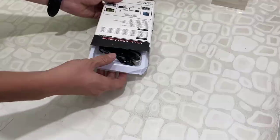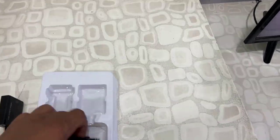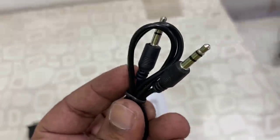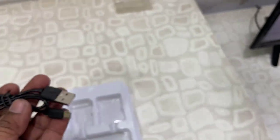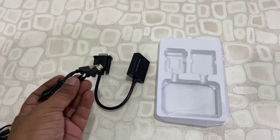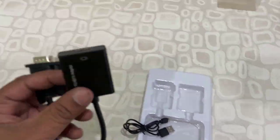On the box it clearly mentions some features and functions. So let's quickly unbox this. Out of the box we got a 3.5mm audio cable, and a USB cable for charging or for providing power to this adapter.